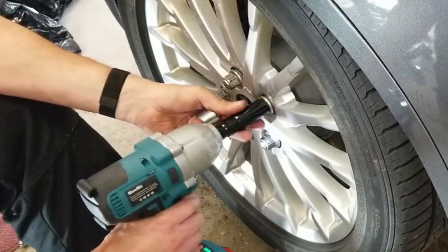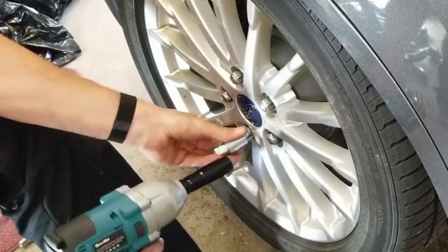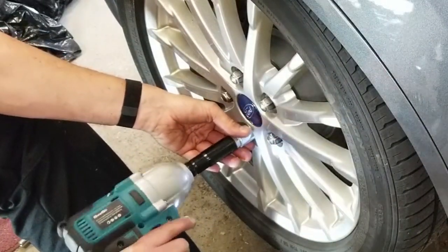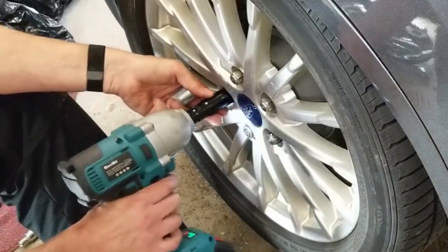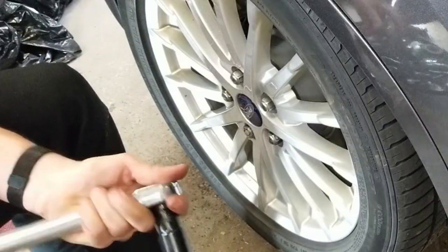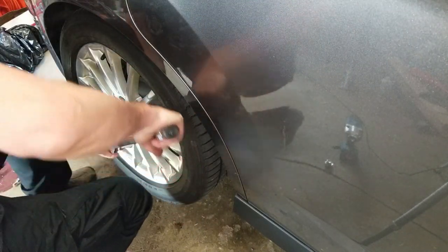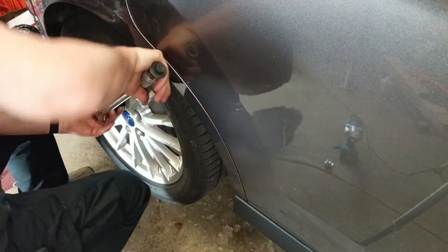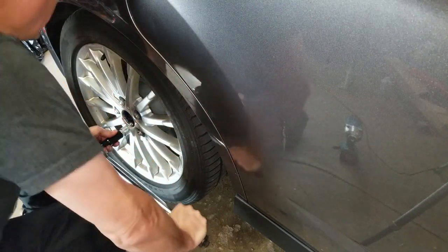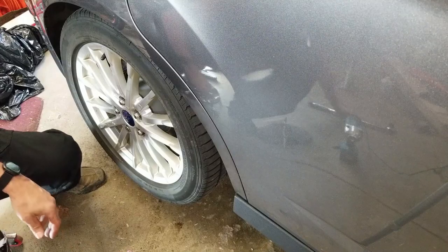What we will do is use it just to get them snug and then use a torque wrench to do the rest of the way — just snug these up and get the wheel in place. Then we get the torque wrench. Set our torque to 100 foot-pounds. That's it — 100 foot-pounds all around. Job's a good one. Shock is done.